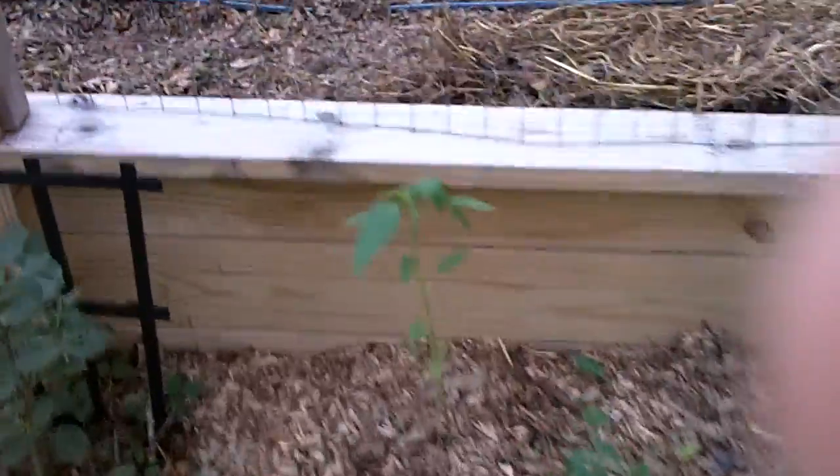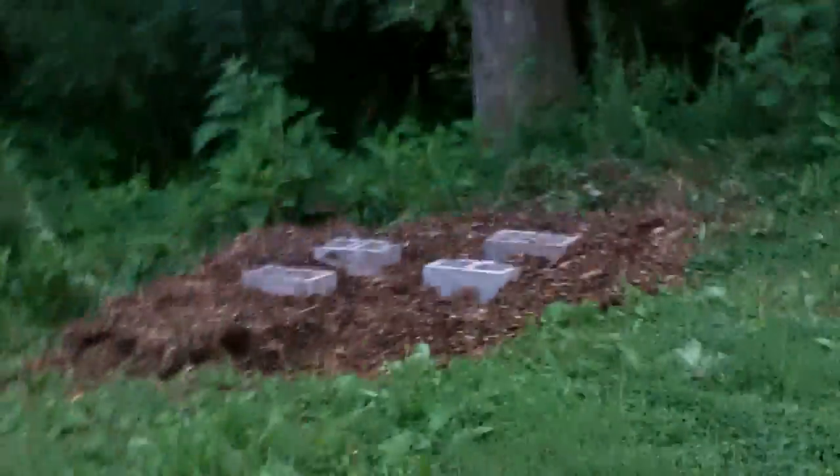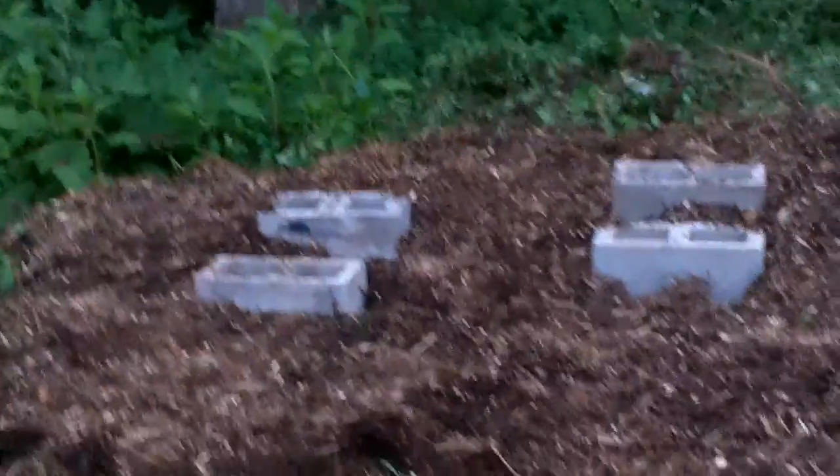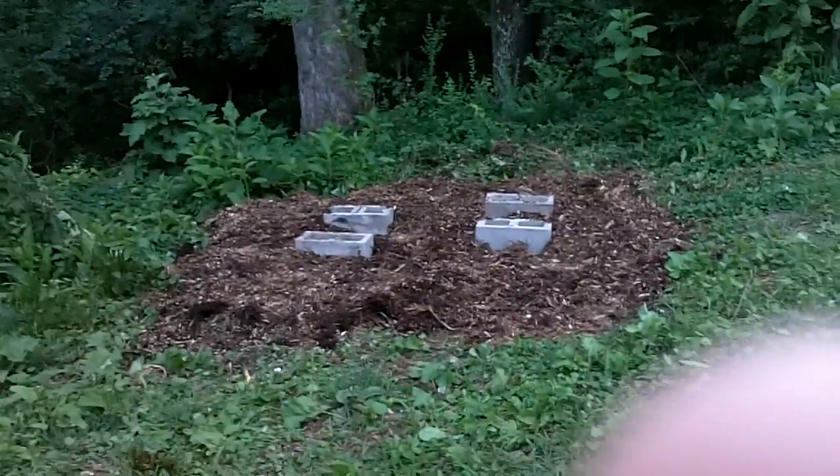I have a couple of sunflowers actually popping up and doing okay. That's a weed. More sunflowers down here — not sure why these are doing well. More weeds over here. And then here is where the bees will be; this little patch was prepared for the bees.